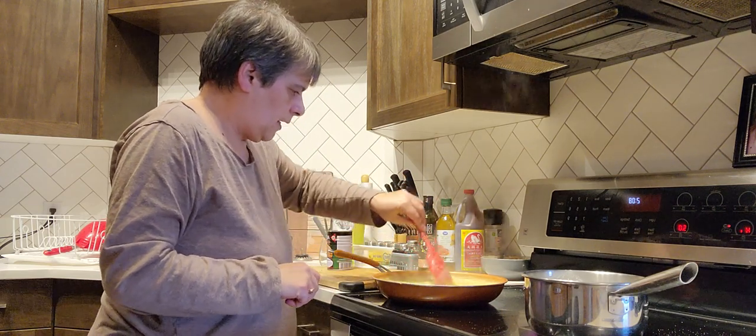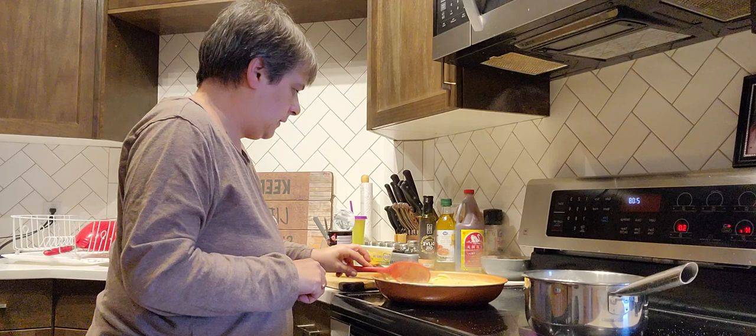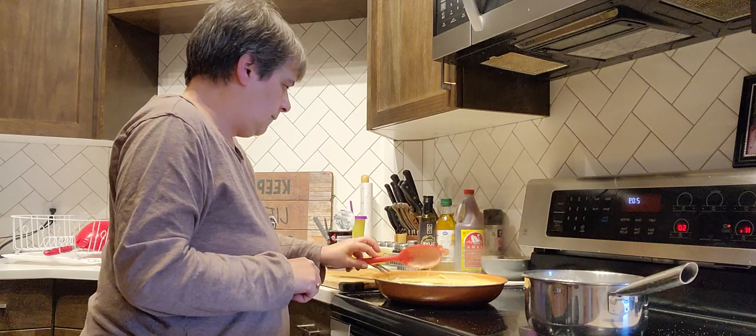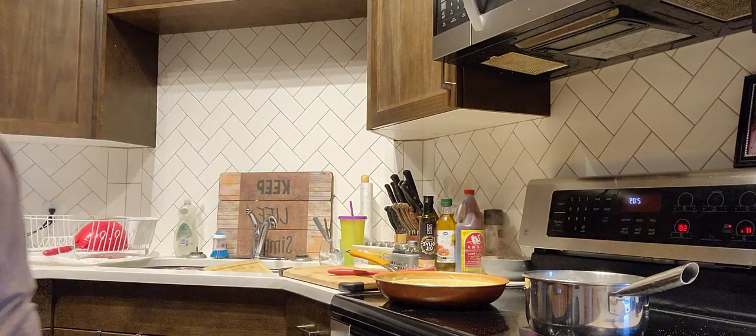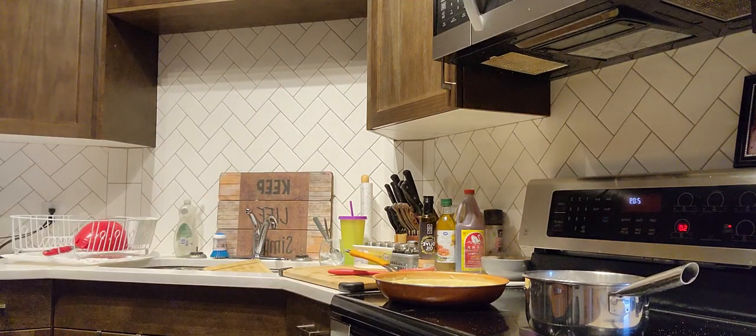Everything has to be blended in — all of the flavors. So that'll be done here soon. Fifteen minutes and everything will be done.